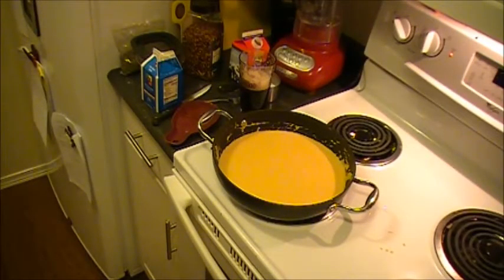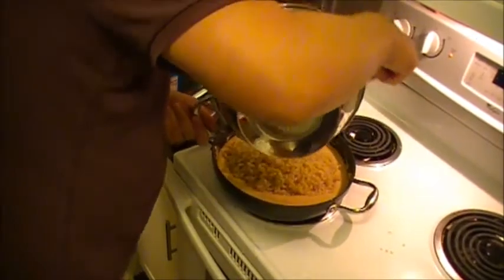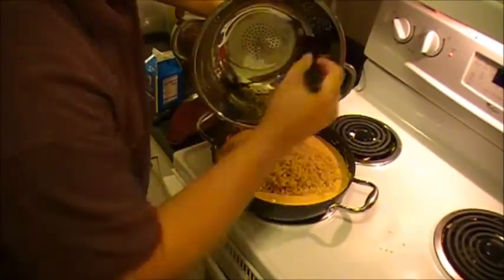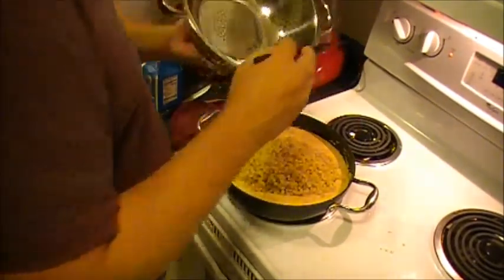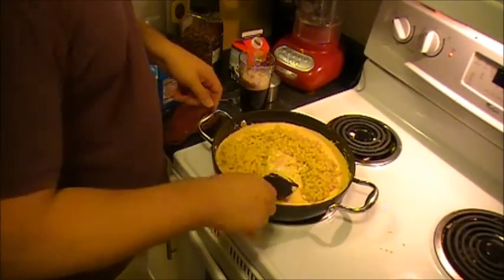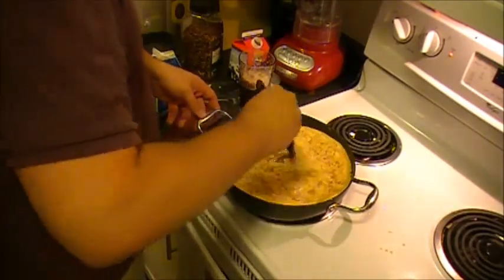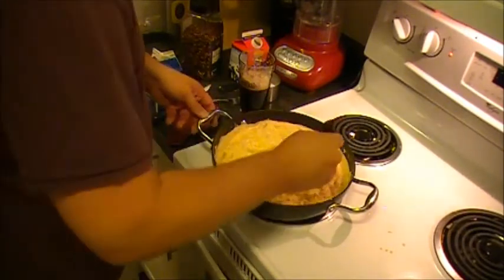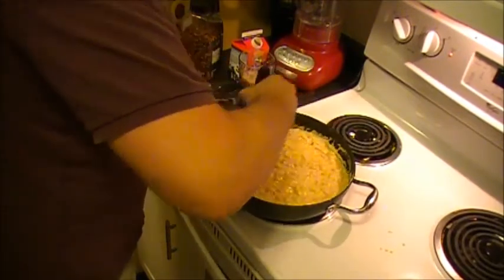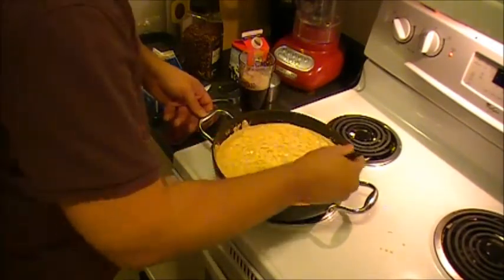Now I'm just going to plunk the macaroni straight down into my cheese sauce in the same pan I did the sauce in, to save myself some dish-washing later. If you wanted to make it a little fancier you could do it in a little crock or pretty much anything that you think would be a good idea. It might look like I put in way too much sauce, which is probably the case, but I like a lot of cheese in my mac and cheese. Take a rubber spatula and fold the macaroni into the cheese sauce as best you can — get it all nice and covered so it's all incorporated. Then let it sit for a bit so the macaroni can absorb some of the cheese sauce.